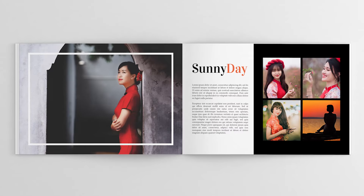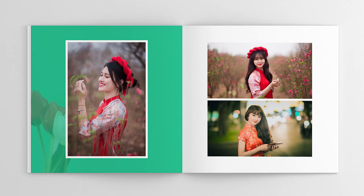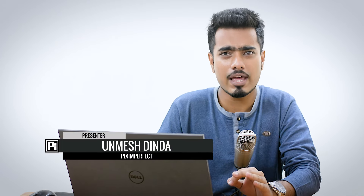Today we're going to learn how to create an album template in Photoshop, whether that's a wedding album, a family album or even your portfolio. This is going to save you so much time — once you create that album template, all you have to do is drag and drop your photos and you're good to go. We're going to use the very simple concept of clipping masks. It's super easy, so without any further ado, let's get started.